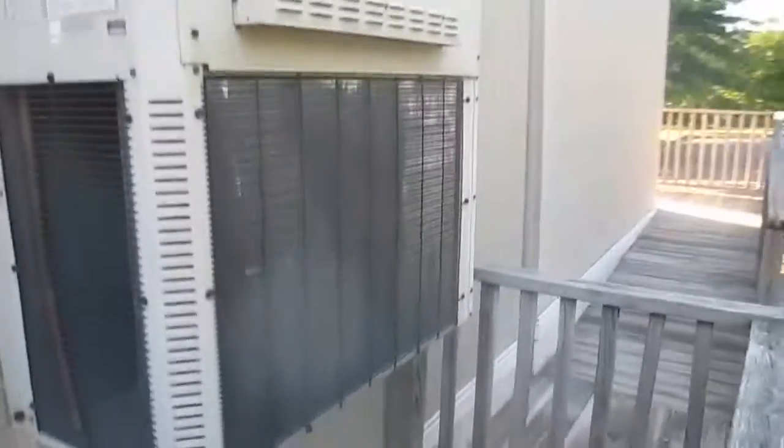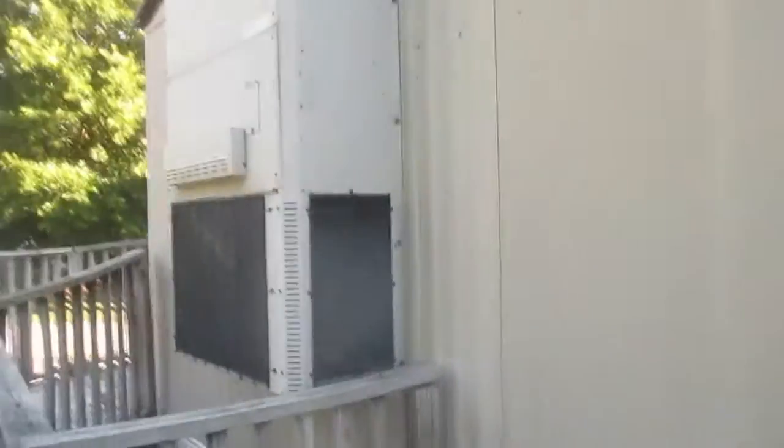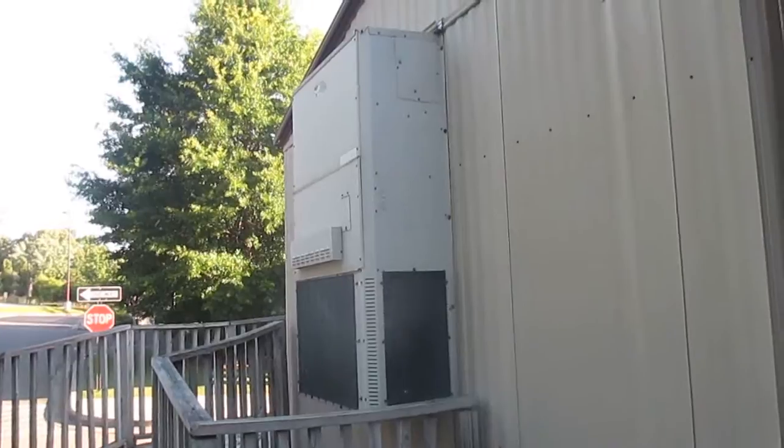Here's a look at the fan. Yeah, this is a Marvair wall-hung packaged unit.